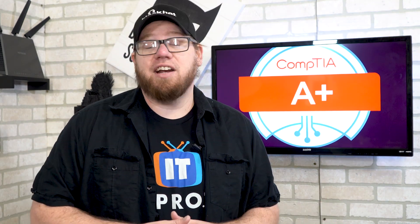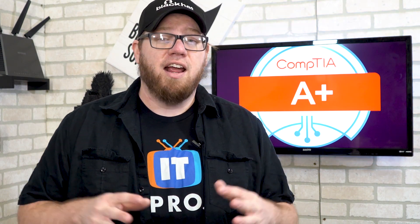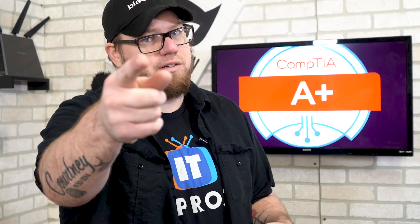If you've been studying for the A Plus 900 series and you just found out that the new A Plus core series came out and you're wondering what you should do, this video is for you. Stay tuned.